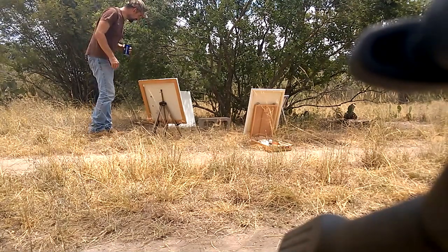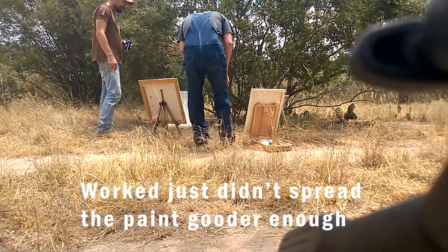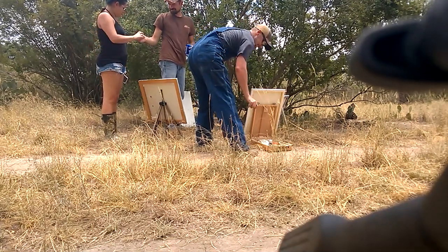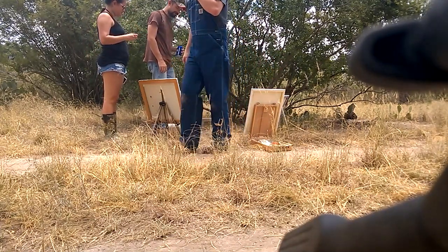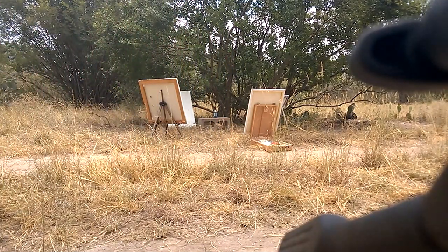Oh yeah, you can tell where it hit — there's a hole in that one, oh yeah, there's a hole in that one. It'll work, see? It worked, it just didn't spread the paint as well as we wanted to, so we tweaked it a little bit, and it worked better.